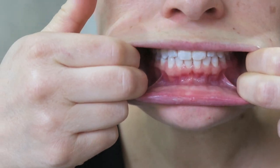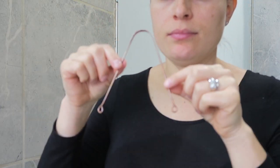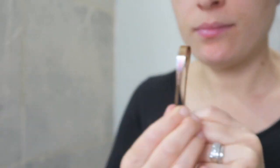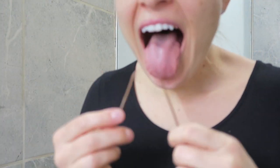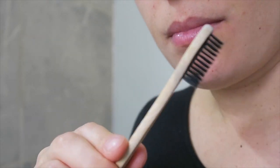Now I'm going to use this tongue scraper. I'm just going to rinse it off first, then start from the back of my tongue and scrape it forward. I'll do this about two or three times until I get all of the dirt from my tongue off.